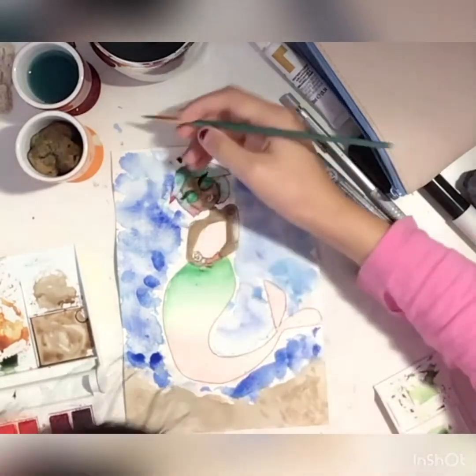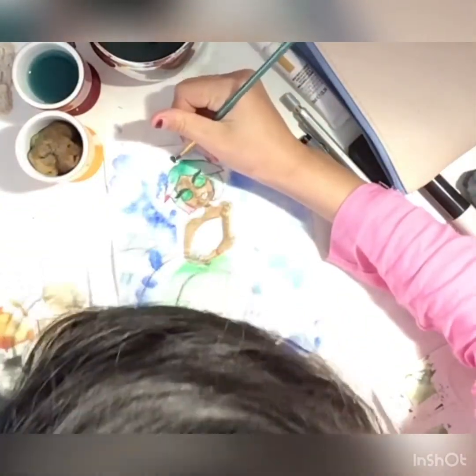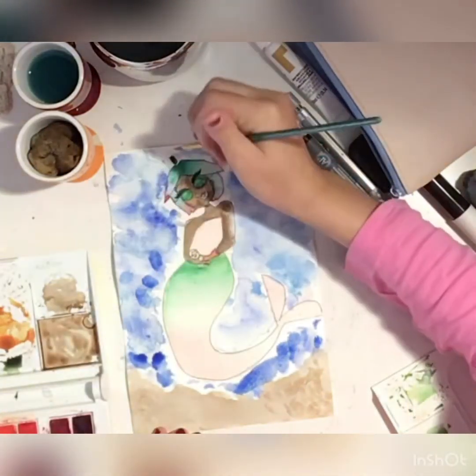Let's try to make it more distinguishable as green and connect it closer to her head. Okay, now that looks really weird.